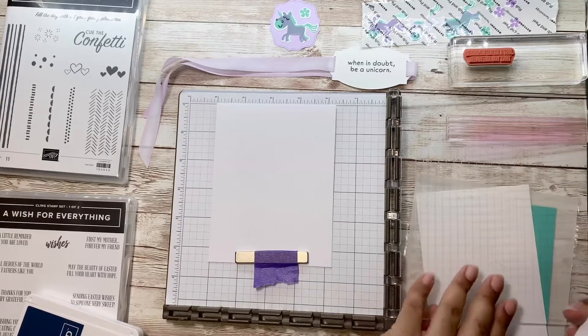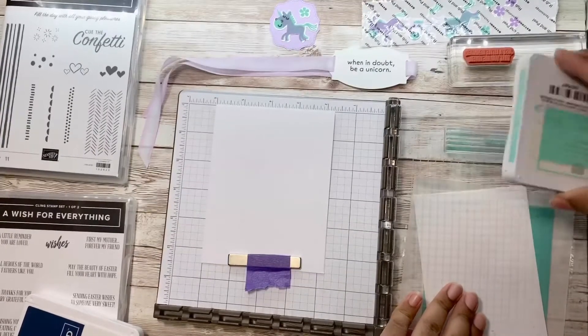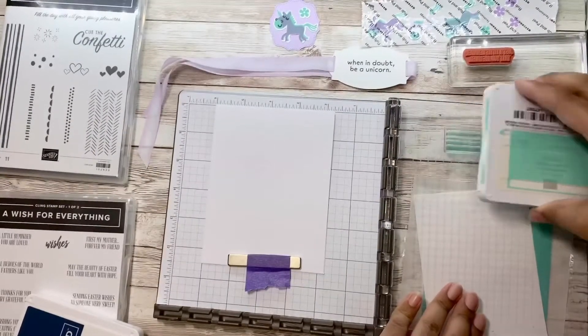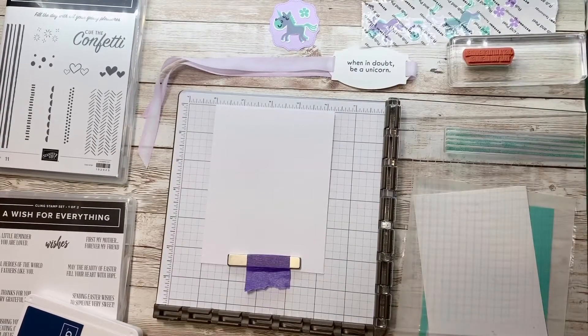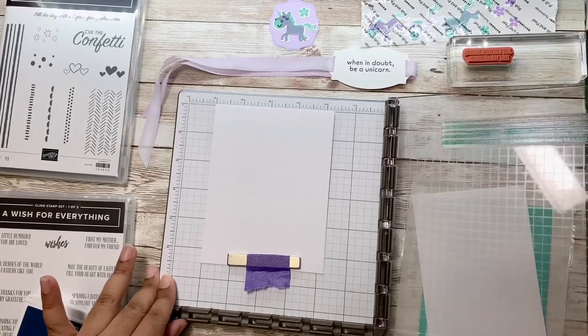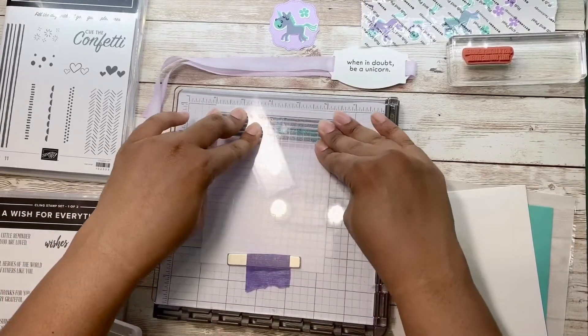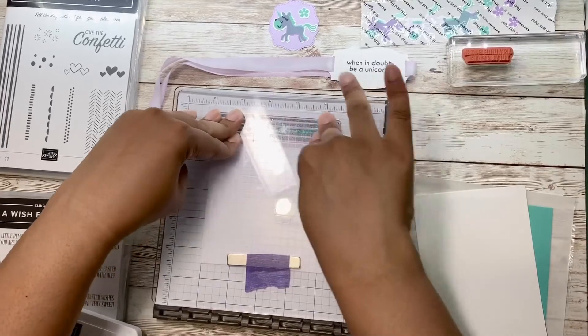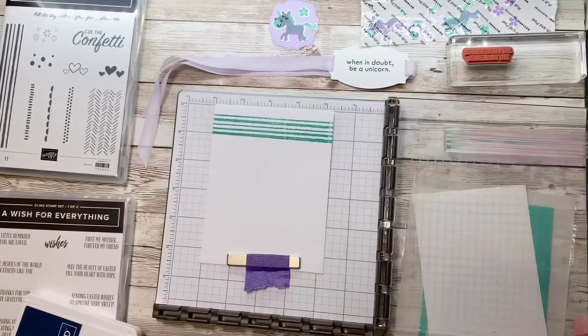I'm just gonna ink the whole stamp. Now I'm gonna close my stamparatus, give it a good press — and there are my stripes.